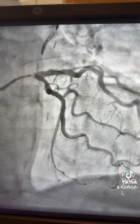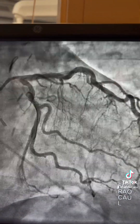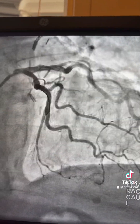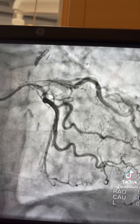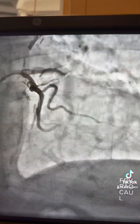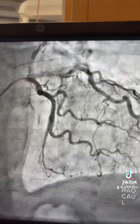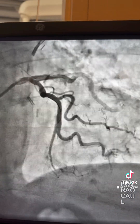You can see here there's still a waist, so you have to advance a 3.75 NC balloon. This is before inflating the balloon — you can see that area. With the 3.75 NC balloon at 22 atmospheres, you still have some residual stenosis. This is the final result — still some residual.